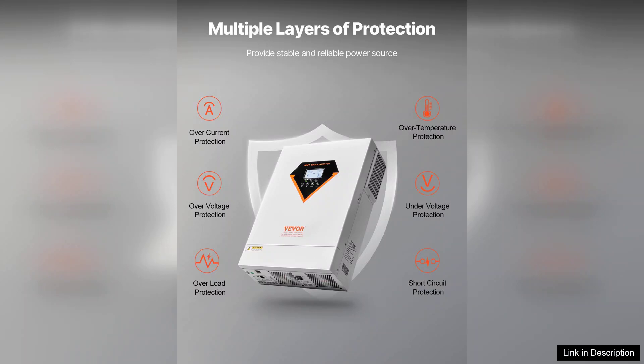Overall, the hybrid solar inverter charger 6000W is a reliable, efficient, and user-friendly choice for anyone looking to transition to renewable energy. It strikes an excellent balance between performance and affordability, making it a worthy addition to any solar energy system.